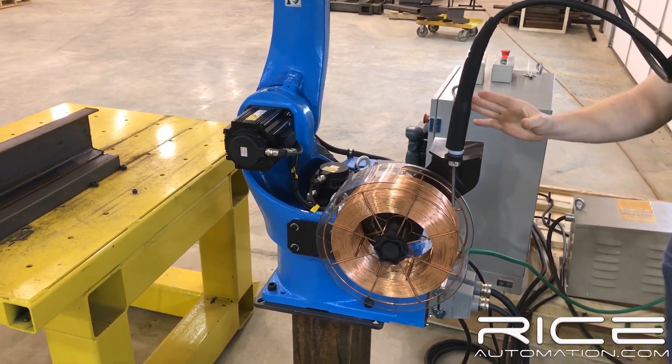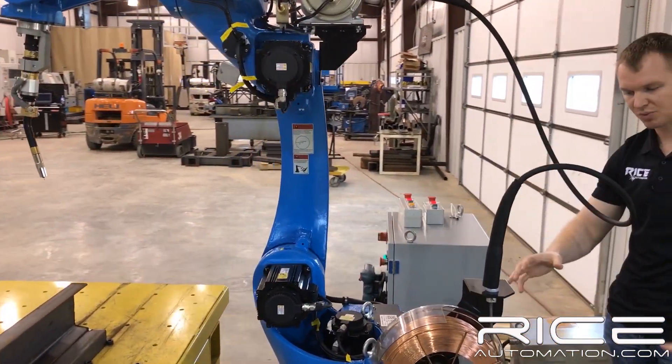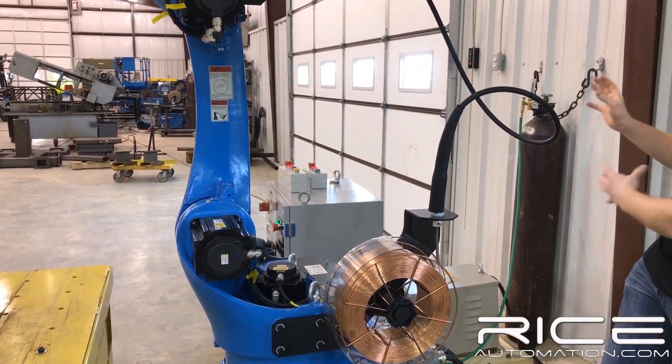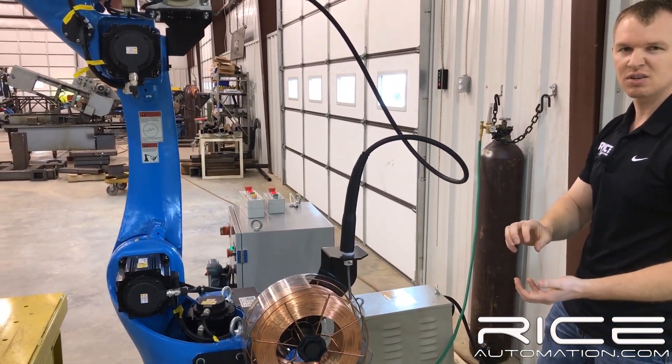Generally among robots, you'll have a power cable coming off the back of your feeder and something to feed the wire. We have everything integrated into this one robot right here — nothing coming off the back. It just makes it a lot slicker of a design.